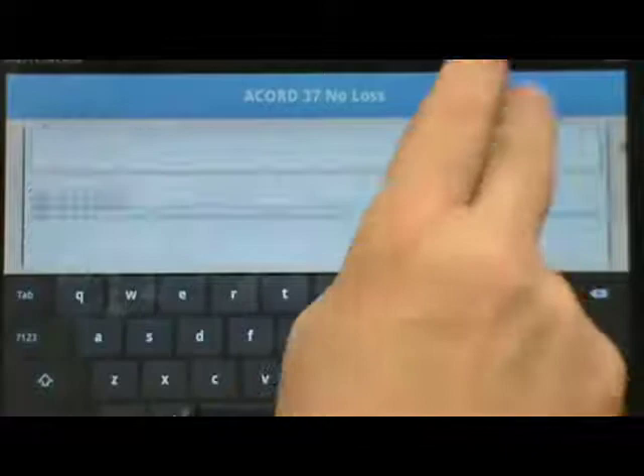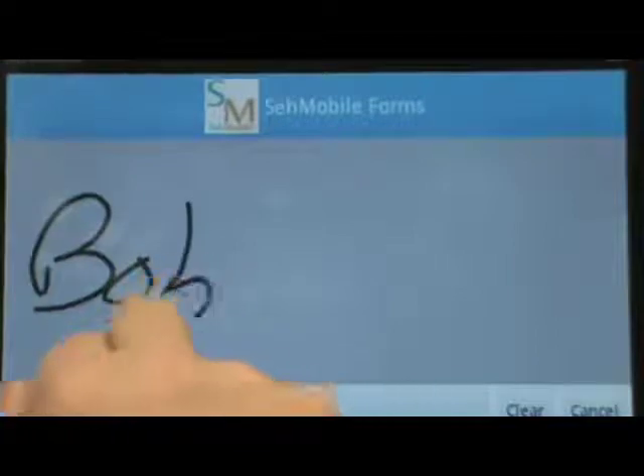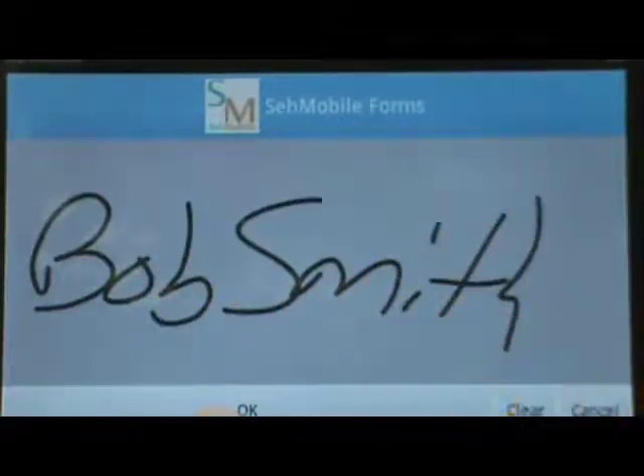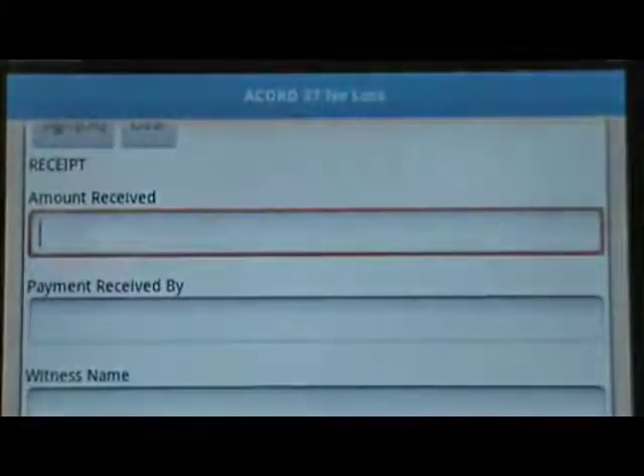We're going to skip over the rest of the fields and scroll down to the Signature field so you can see the other great feature of this. I'm using my finger — I'm sure you could use a stylus also — to sign my name. Hit OK.